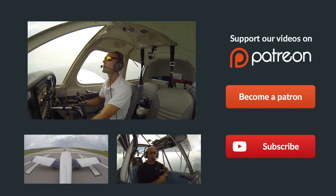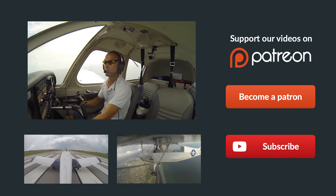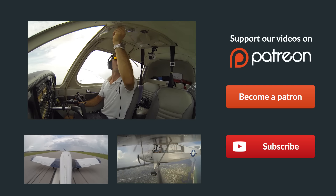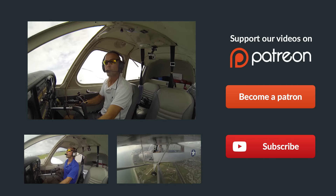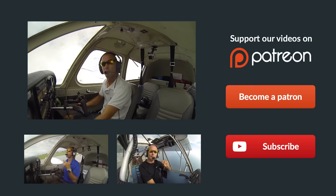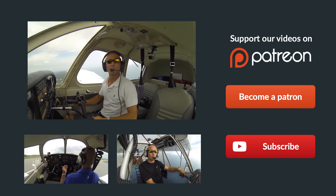Hey guys, thanks so much for watching, and thank you so much for sharing us on Facebook, Twitter, and all the other social media sites. If you have any questions about the video at all, just leave them in the comments below and we'll get back to you as soon as possible. Be sure to give us a thumbs up on our video and you can subscribe to keep up with all our latest episodes — right over here on the right. Also check out some of these other helpful videos below, and remember: if you can't fly every day, then fly at MikeAlpha.com. We'll see y'all next time.